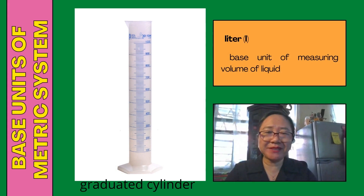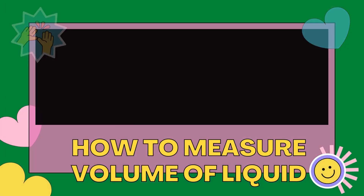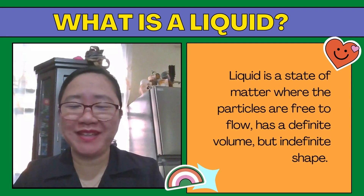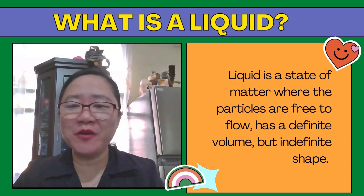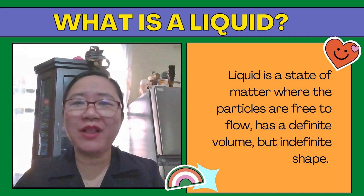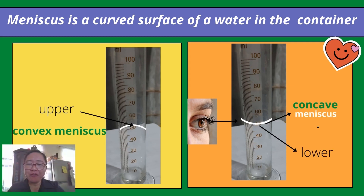Another base unit of the metric system is liter. Liter is the base unit of measuring volume of liquid, and the instrument used is a graduated cylinder. A liquid is a state of matter where the particles are free to flow — it has a definite volume but indefinite shape; an example is water. When measuring the volume of a liquid, look for the meniscus. Meniscus is a curved surface of water in the container, formed because water sticks to the side of the container, making a U-shape.